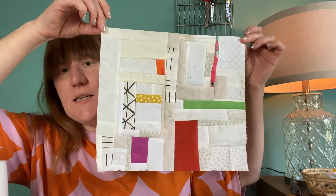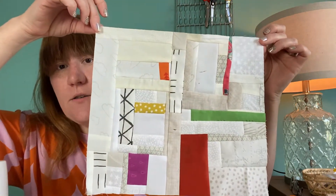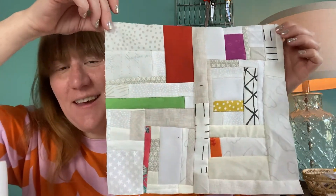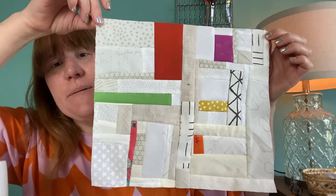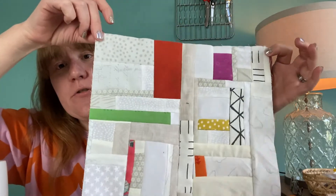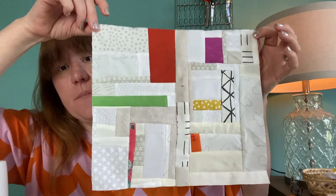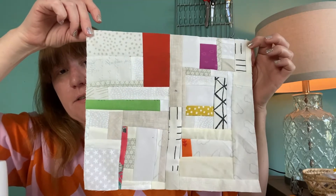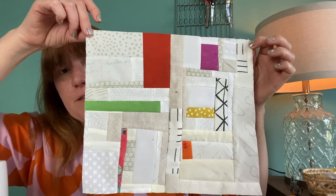I do like to have things, even when they're scraps, a little bit more color coordinated. This is the one I'm going to show you making today. It's mostly white neutral scraps and then I've just added pops of color - I much prefer how that looks. That's my kind of style of scrappy sewing.